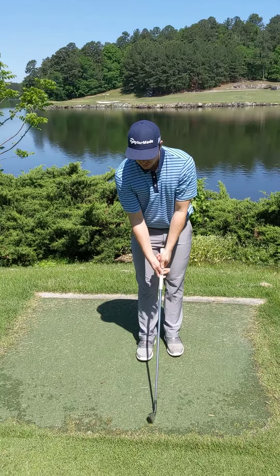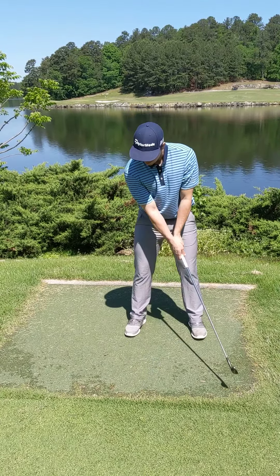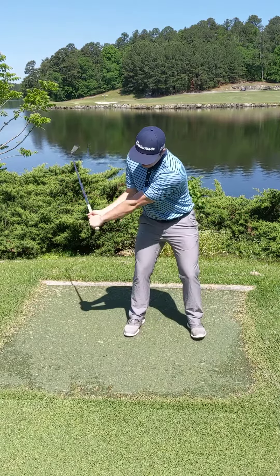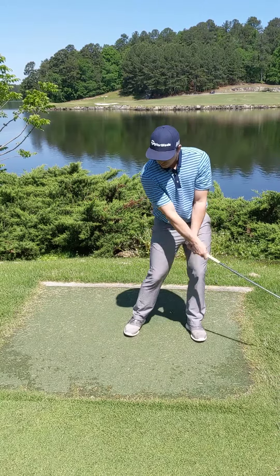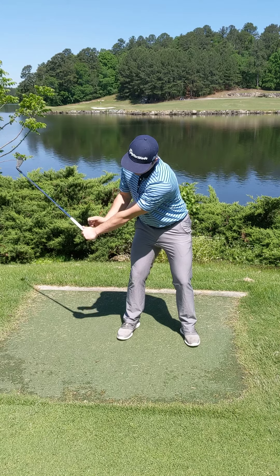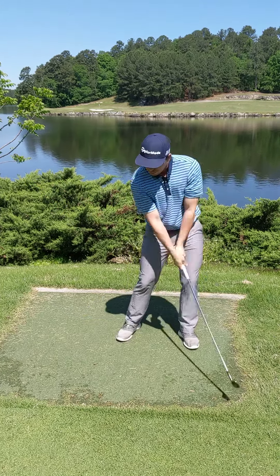First thing to do, grab a club — it could be any club, just an iron. Grip it like you normally would and just stay loose, loosey-goosey. Just wobble your arms to mimic a golf motion, keeping your grip super relaxed so you stay loose and keep the muscles stretched out. You're really getting a good stretch from the biceps down throughout the forearms, feeling the weight of the club and gravity pulling on it.